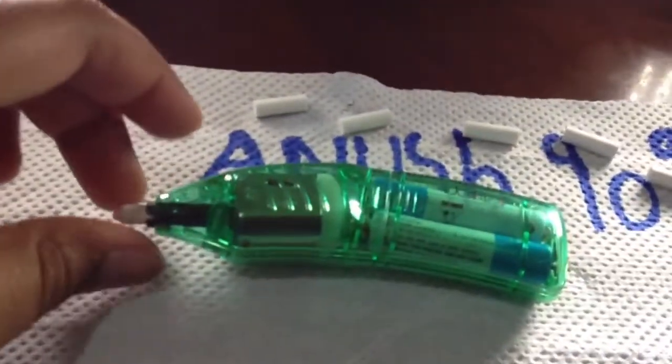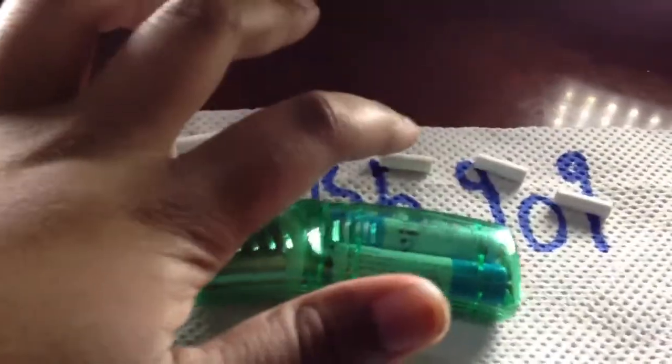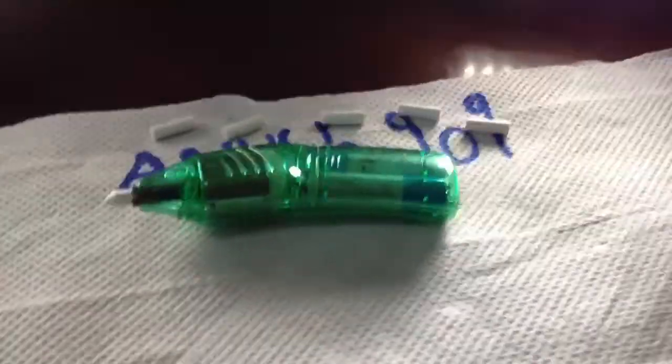I give this electric rubber 5 stars. With this electric rubber you get 3 refills. And it's not included with batteries — the battery is mini batteries.